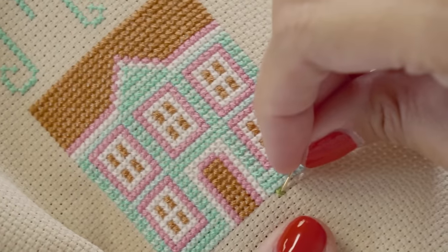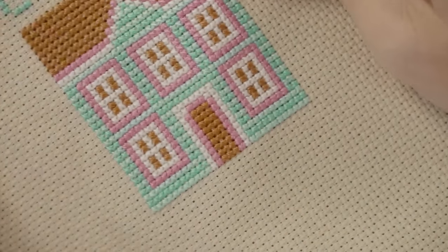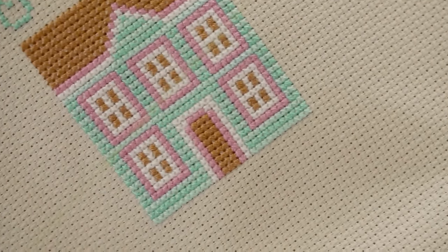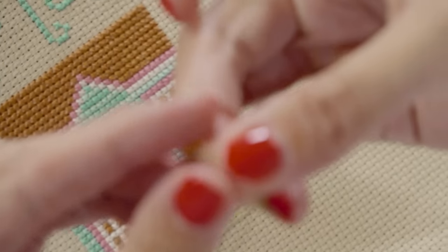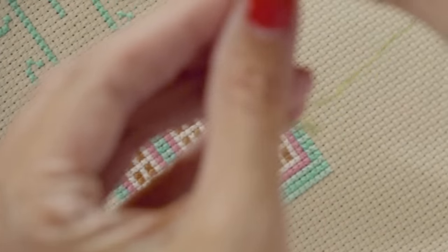We're gonna do it one more time, just so you can see it again. The advantage of doing the loop method is it makes your back really nice and clean. So again, you're gonna start with a single thread, put the two ends together — that forms a loop at the bottom. Thread your needle.